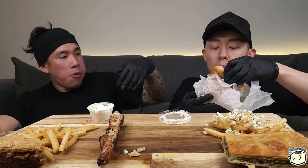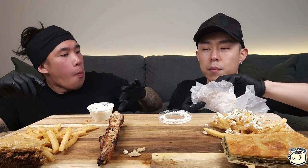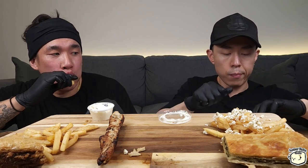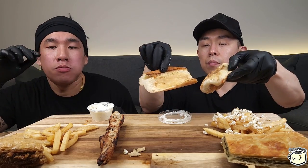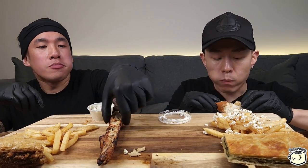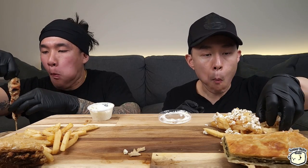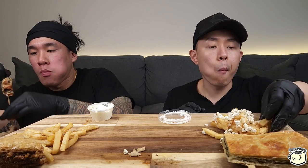They gave us some garlic bread on the side — there's something inside, maybe just butter. We'll eat it with the sauce.